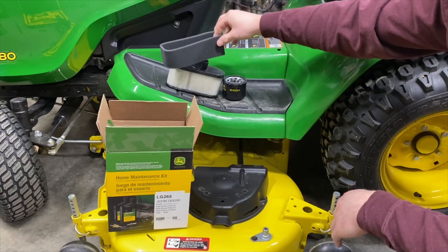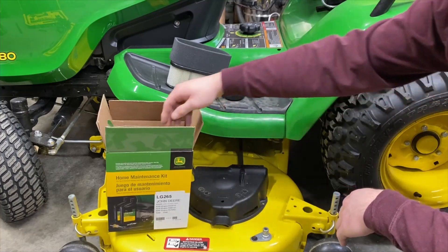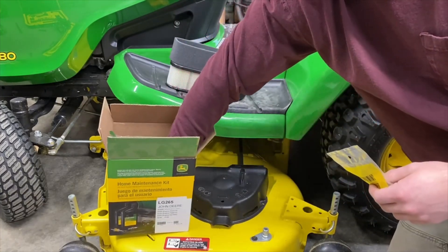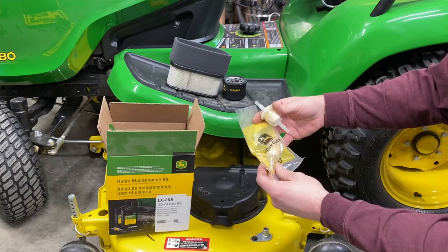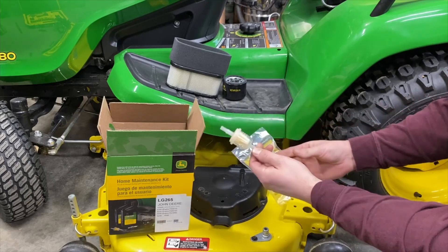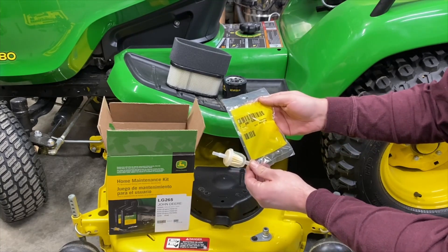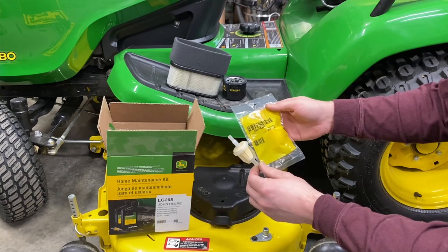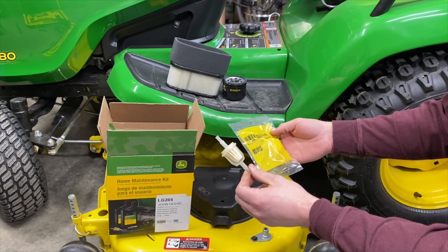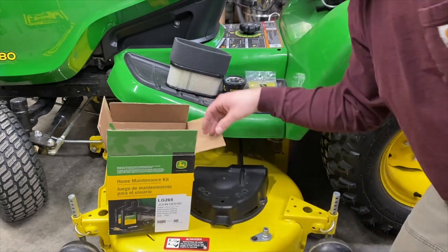You're also going to get a pre-filter for that air filter, so you don't need to reuse the one that's in there. When we get into the manual, we'll see that it actually says you can reuse those — you can wash them. With the fuel filter, I bought another one just to compare the two. The part number is AM116304. The one I bought off a part number I found is the same one that's in the kit.